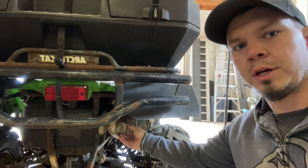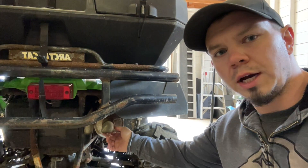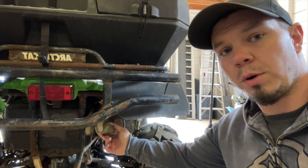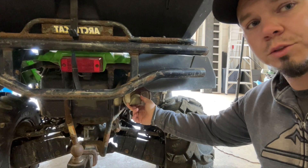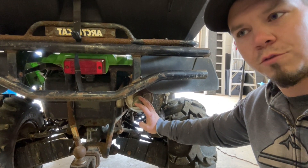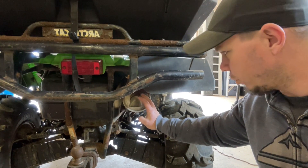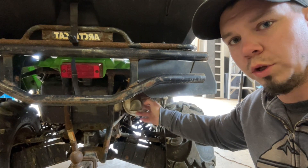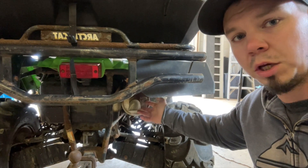Welcome back to the channel. I picked up another project — this is the 650 Kitty. I'd like to get a new muffler for this thing. It has two exhaust pipes coming into one muffler; I've looked online and they're like $500 for one of these mufflers to fit this bike. But you can buy universal mufflers on Amazon for about $40, so I think I'm going to take this old muffler off and do two dual Amazon mufflers and see how that goes.